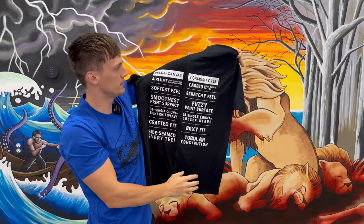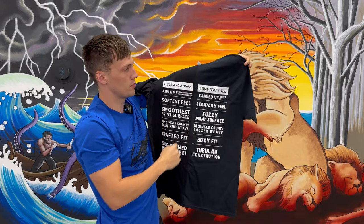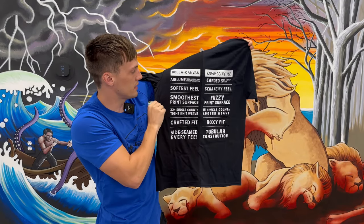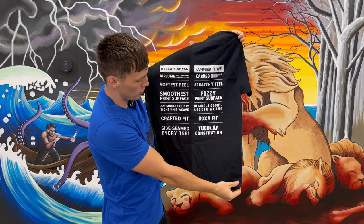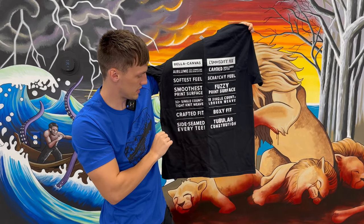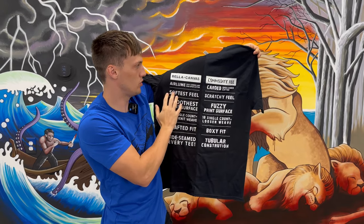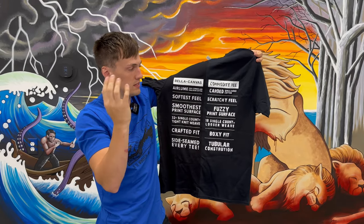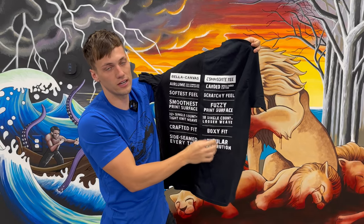I have a really great resource to let customers feel the difference between what we're calling the basic t and the better t, but if you're not here to feel it, this is a great resource to look at. The commodity t is your basic t-shirt and this is your better t-shirt. The Bella Canvas is going to be way softer compared to something more like jerseys or Gildan, which has more of a scratchy feel and a boxy tubular construction. The better t has a side seam for a more retail fit, and you're going to get a smoother print because it's a tighter knit — the ink sits on top rather than going in and coming back out, which gives that scratchy, fuzzy feeling on the print itself.